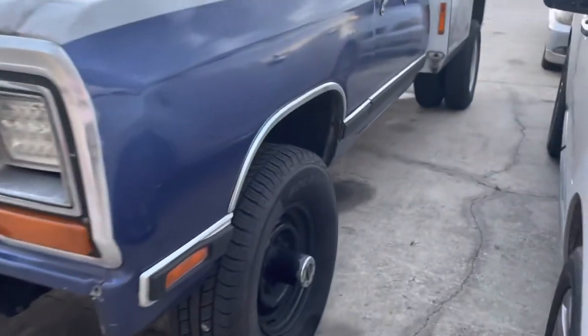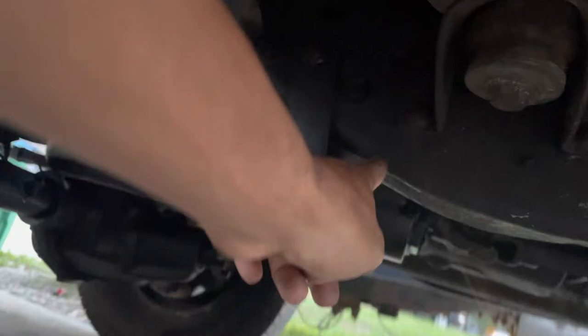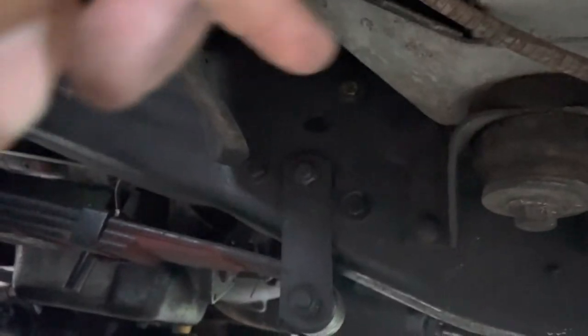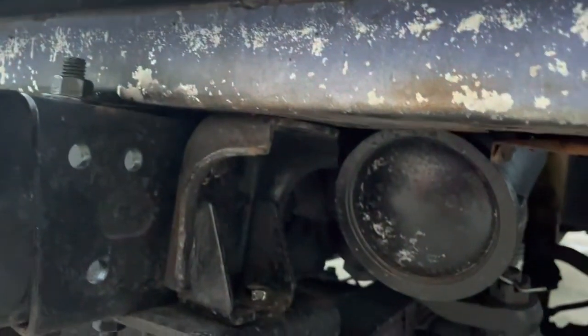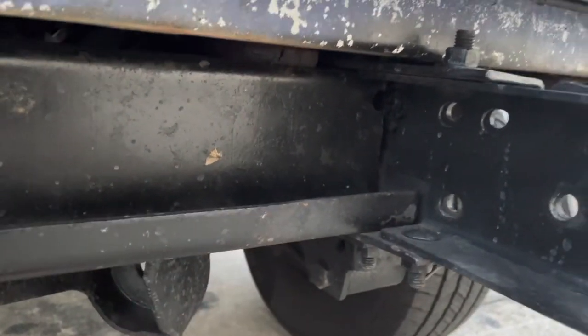What I did was I had a donor chassis. I cut my template from the donor chassis right here in front of this mount — cut the bottom and the top. Template it so I get every single hole: those three holes, the two holes for the shock mount, the four holes for the crossmember, four holes for this mount — you drill them. Three holes for this mount, and then on this side, the same thing.